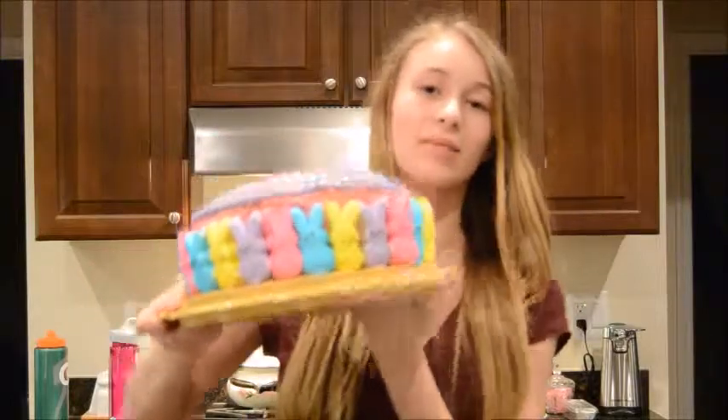Hey everybody, welcome back to our channel. Today I will be showing you guys how to make this really cute Easter cake. It has cute bunnies all around the outside in four different colors, and on the top it has pastel M&Ms, and it's really simple. I just used a box cake mix because that's a lot easier than making your own.